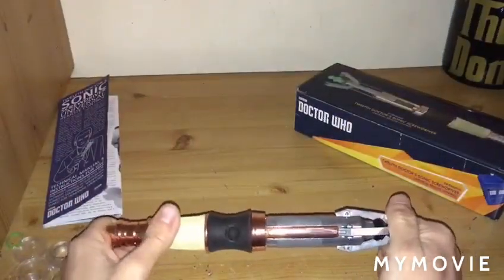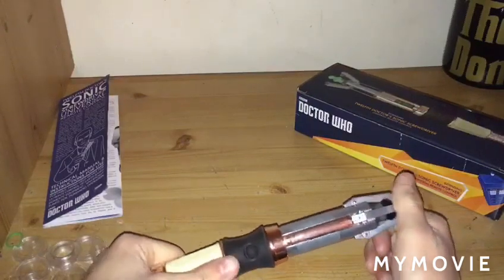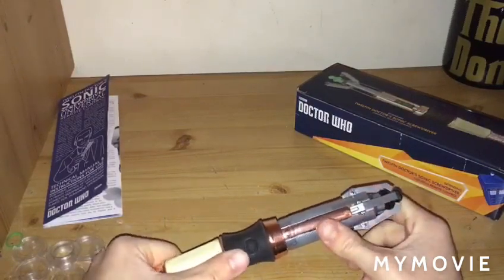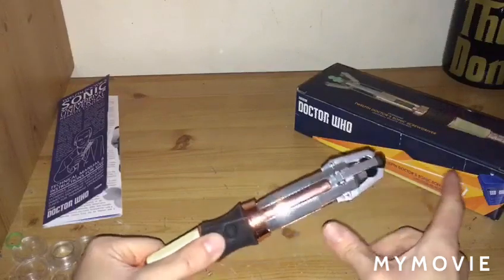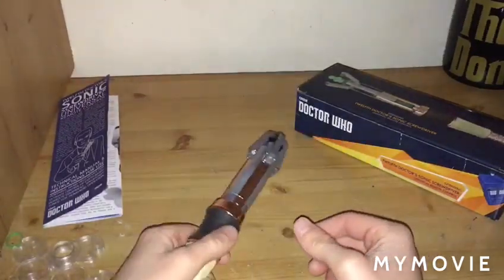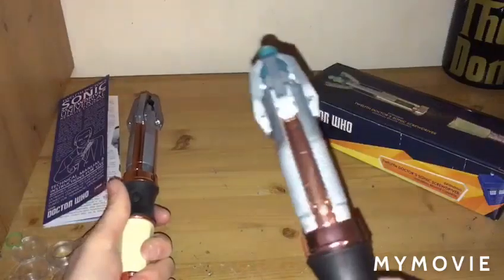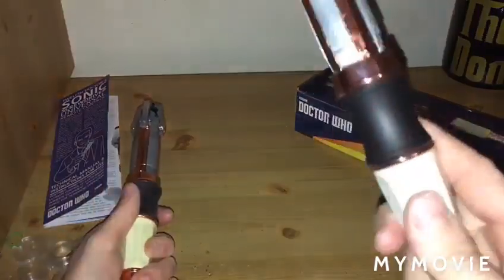The one thing I like about this screwdriver is it's not all gesture-based to activate the lights and sounds for the effects feature, unlike the original. You actually press the button, and I quite like it. Whereas the original is just straight-up gesture-based in effects mode as well, which is kind of annoying — that's why I don't use that one. If it wasn't gesture-based I would start using it.